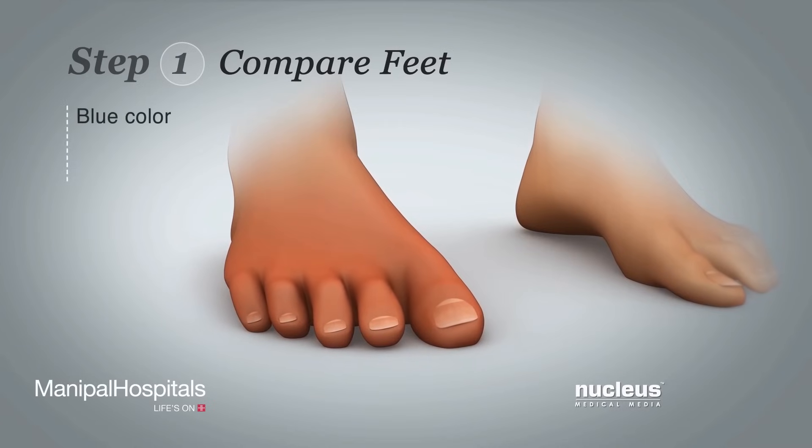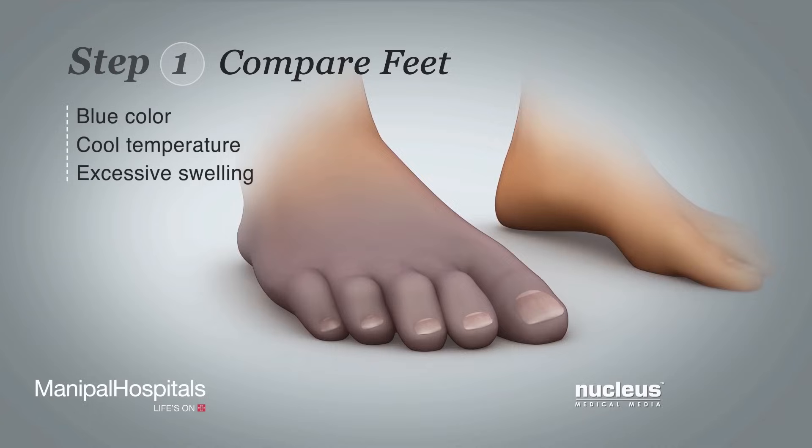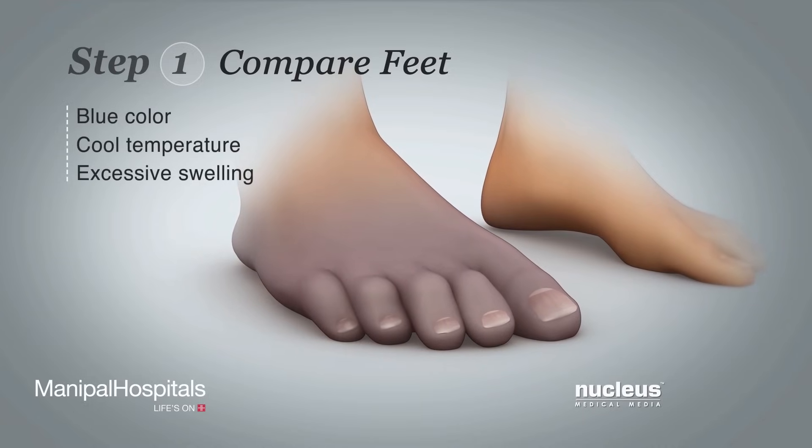If your foot looks red or blue, feels cool, or has a lot of swelling, your leg may have poor blood flow.